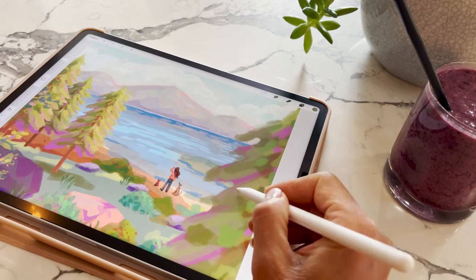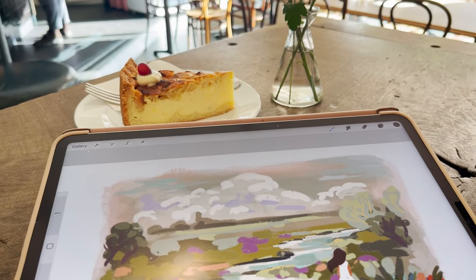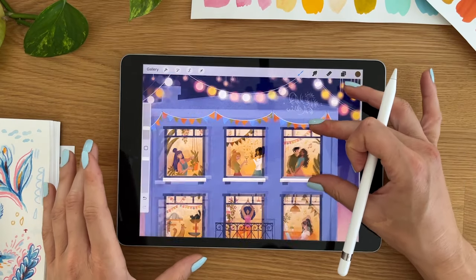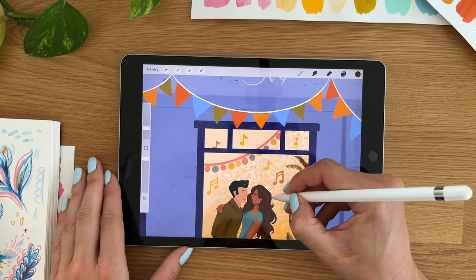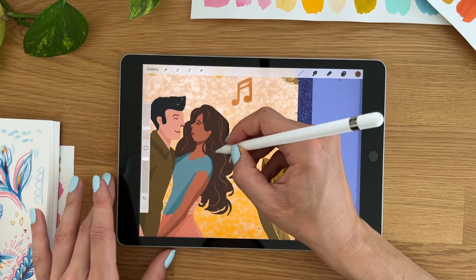I'm Eva and I'm a full-time artist. I create art with Procreate for clients, for my personal work, I'm creating classes using Procreate, Procreate brushes, and all kinds of fun content using Procreate. I switched to Procreate after using Photoshop and Wacom Cintiq for many years, and I'm using Procreate now for many years as well.